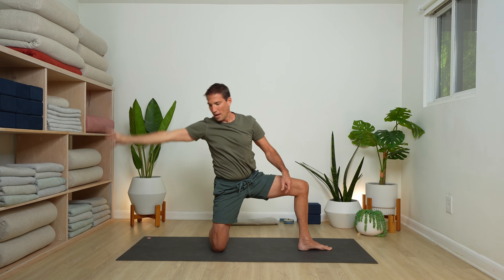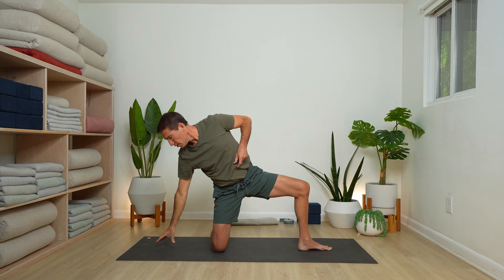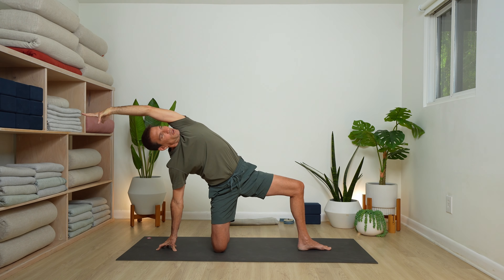Inhale and rise. Now go the other way — right hand to the floor or block, to the outside of the right leg, left arm alongside your ear. A variation of gate pose. Looking under your left arm. Notice a lot of side stretching already — it's never a bad time for a side stretch.